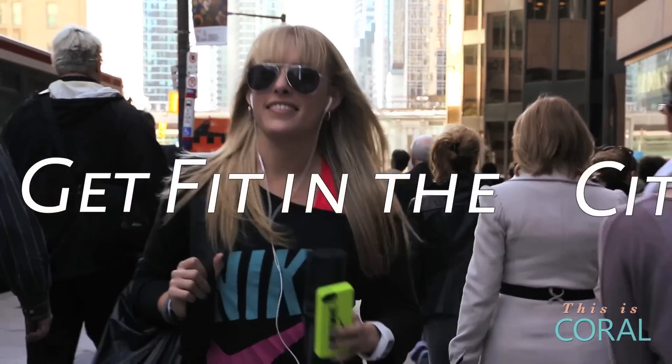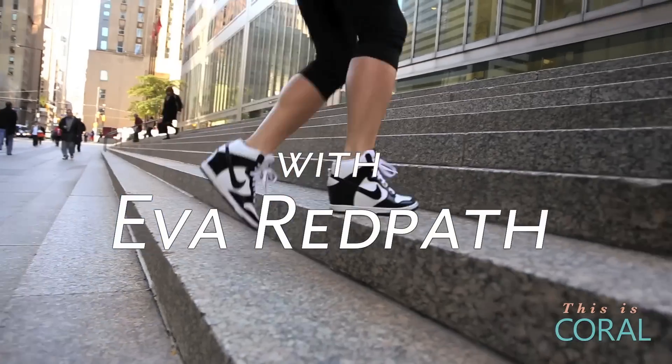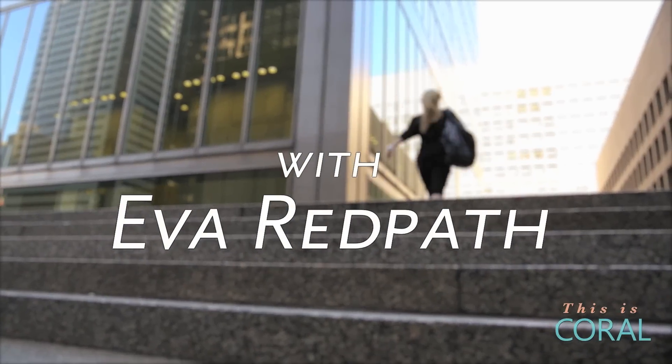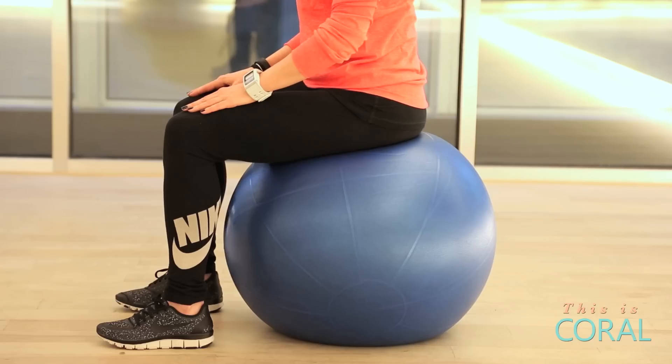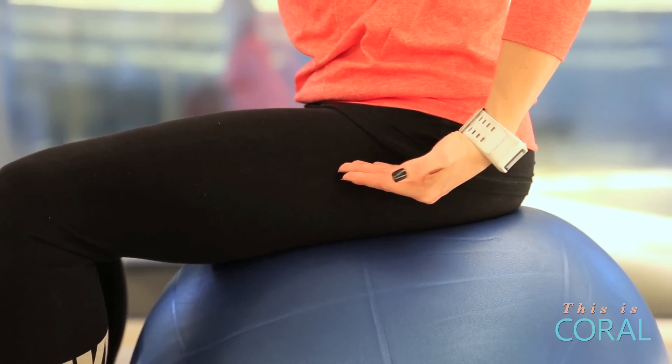Hey, I'm Eva and you're watching Get Fitness City on Coral. It's a new year and how about trying out a new workout that only uses one piece of equipment. Today I'm going to give you a full body workout with a stability ball. Before you get started, we have to make sure that you have the right ball for you. A good rule of thumb is to sit on the ball and ensure that your hips and knees make a 90 degree angle with the floor.